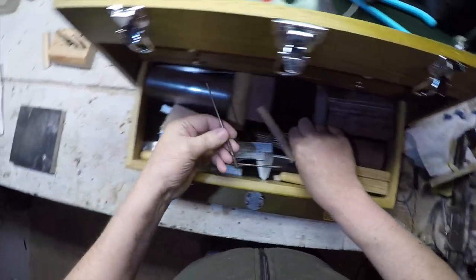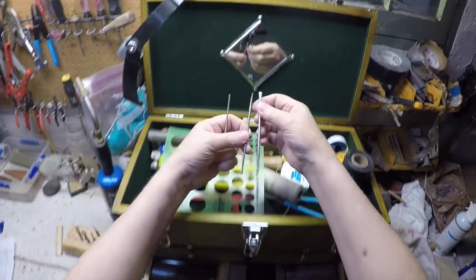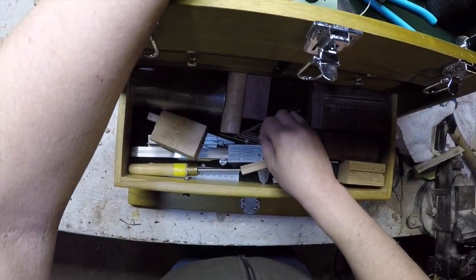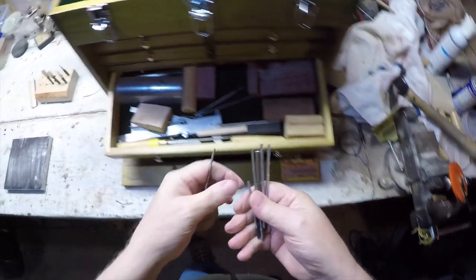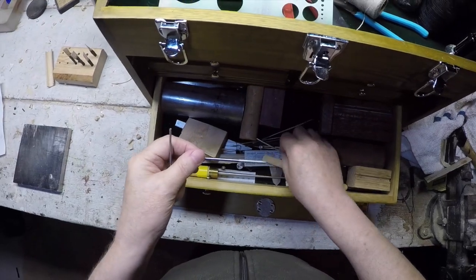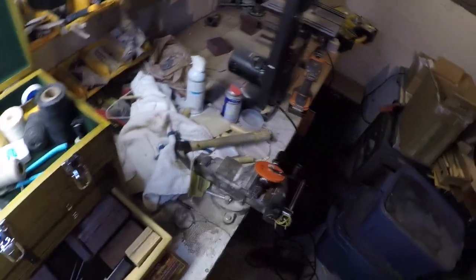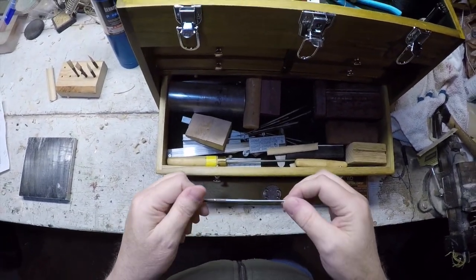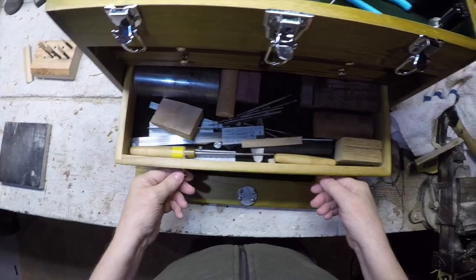These are an assortment of mandrels. A couple came out of the Tim Britton kit. Then I got some rod steel and some nails to make others so I can spin the staple while winding. The way I make them is I put the stock in a drill press, file it down, measure it, file it down, measure it, and eventually when I get the dimensions I like, I go through the different sandpapers to make it more uniform.